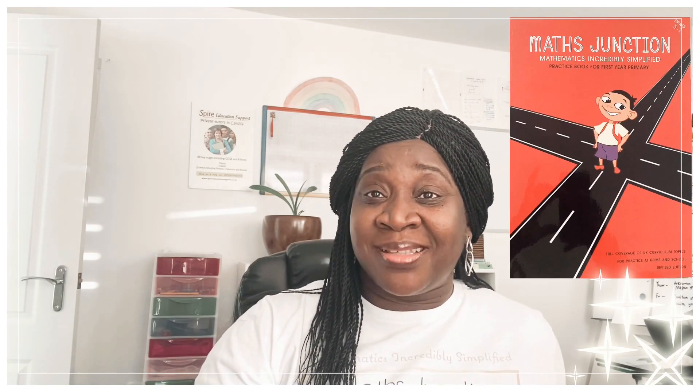I've been able to put together this little practice book for first year in maths — not just first year, I think ages five to seven. So from reception, year one, and maybe year two — it would still be a very good book for them.